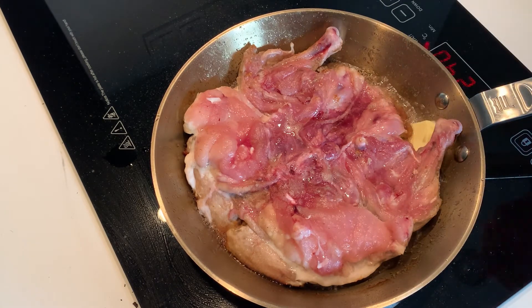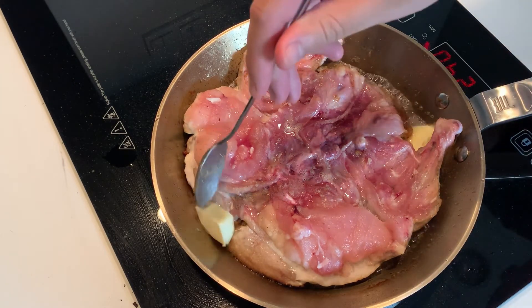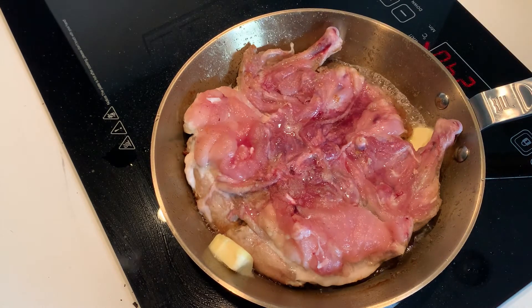Towards the end, before flipping the chicken in the pan, I added a few knobs of butter just for a hint of buttery taste.